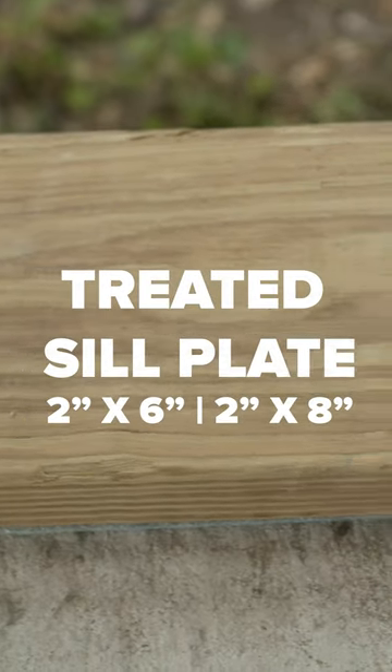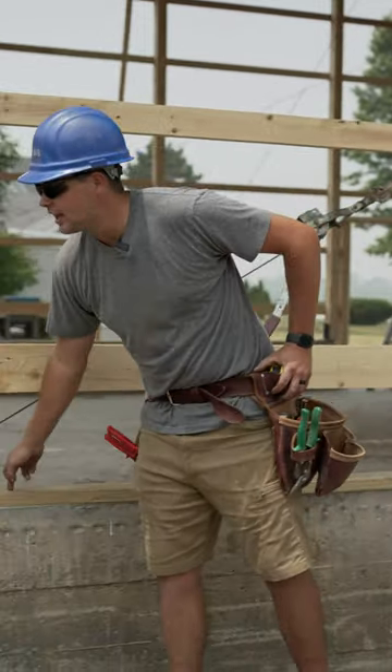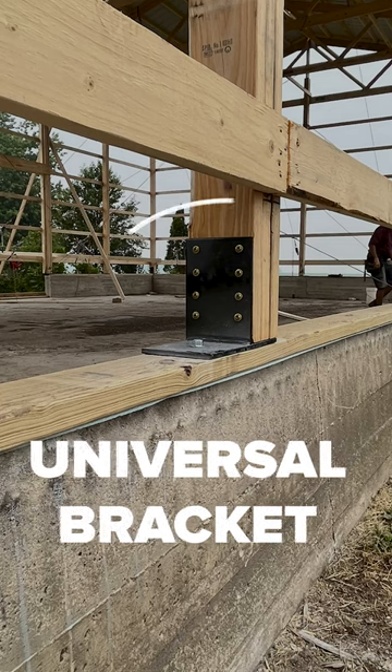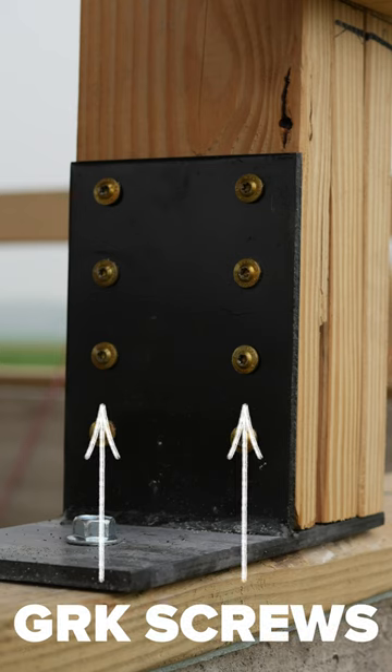What we do is take a sill plate — a treated 2 by 6 or 2 by 8 depending on the post you're using — and tap-con that into the concrete wall. On top of that we use a universal bracket that we also drill into the concrete wall, and then we lay our posts on top of that with GRKs into the side.